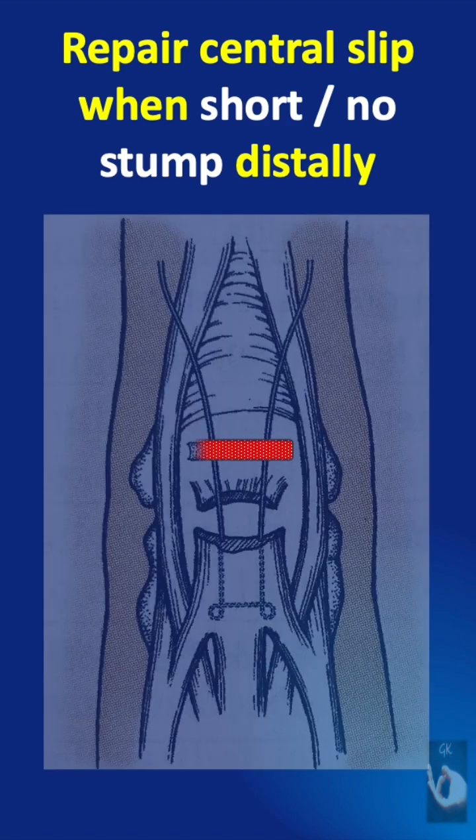First, make a transverse drill hole on the dorsal base of the middle phalanx. This can be done with a K-wire, or more easily an 18-gauge needle with the hub cut off, so that we can easily pass the suture material through it.